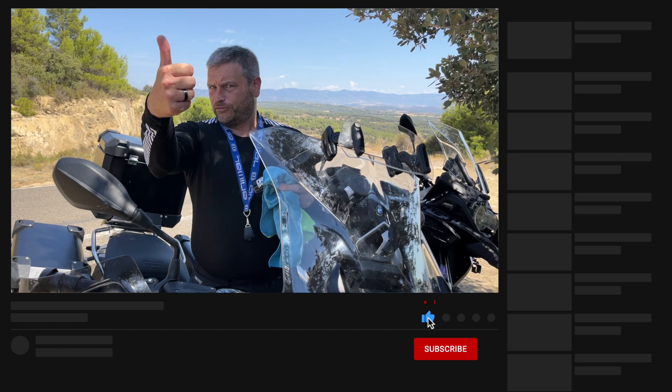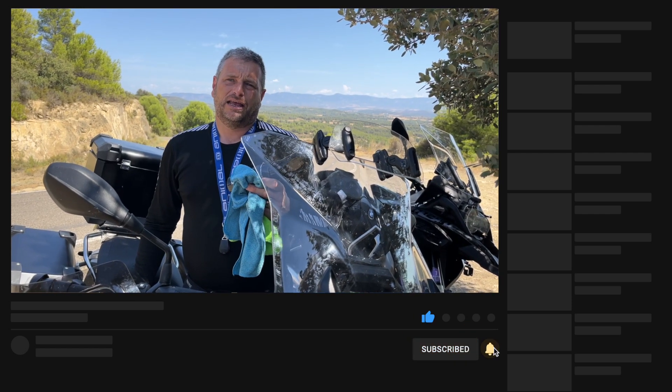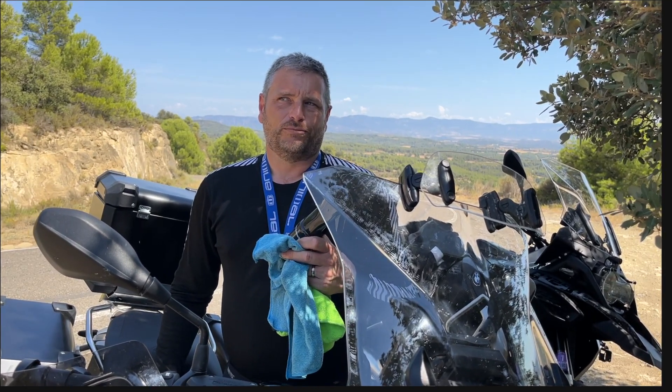It's one of the only products that we actually like, and lots of people have bought it after seeing our review. Go and get yours — give it a thumbs up, subscribe, all that sort of jazz. We're going to get in the shade, have a drink, and then go for a ride through Spain.